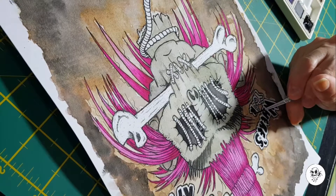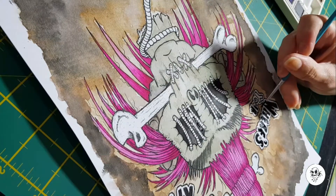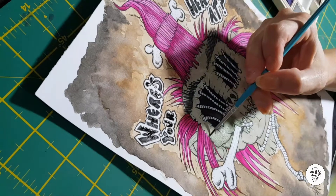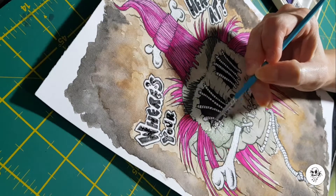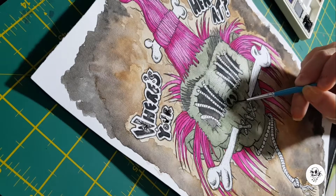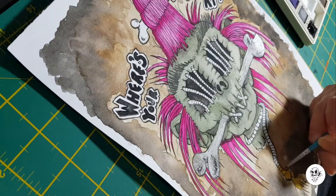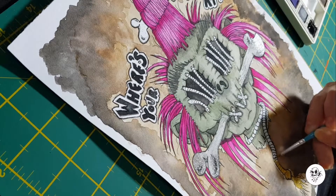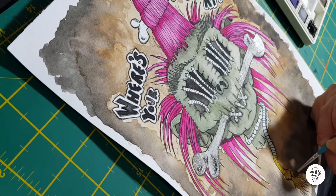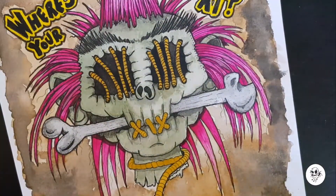I did a bit of a Google search on shrunken heads before I did this design. I was just going to keep it traditional, just do a shrunken head, but I did see a couple of pictures with bones through the mouth or in the nose. I wasn't a big fan of it in the nose, so I decided to keep it just through the mouth to add some more horror effects to the picture.